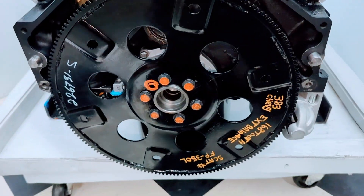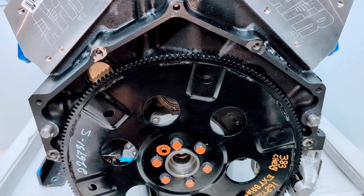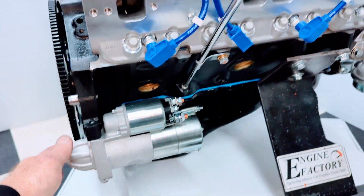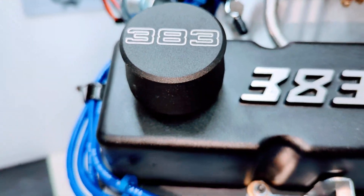We have the SCAT automatic flex plate with the proper tooth count and balance for the 383 Chevy Stroker engine. High torque mini starter, chrome dipstick and tube.